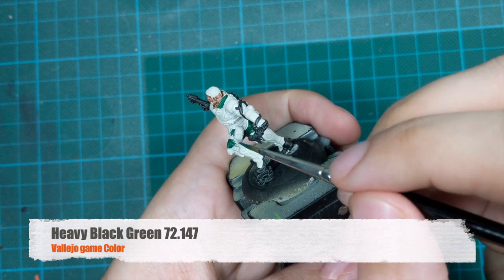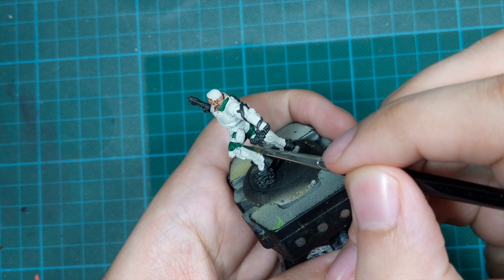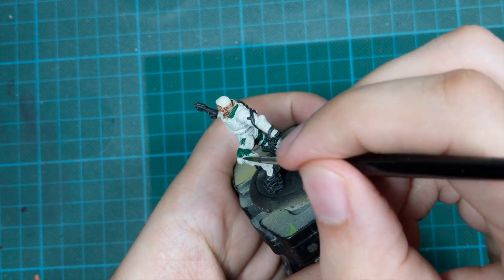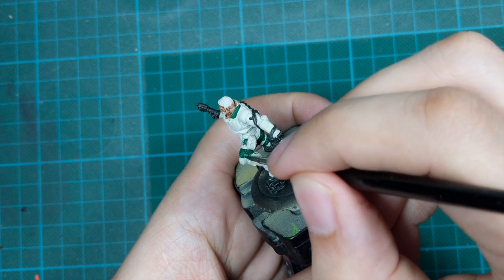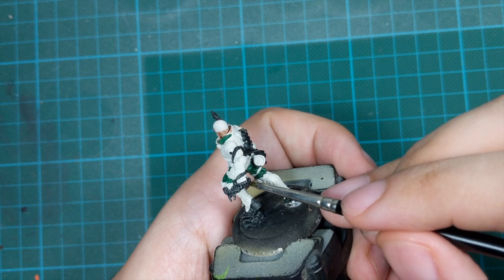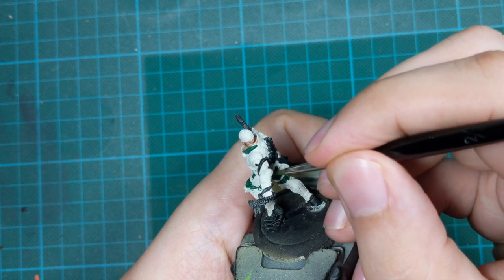The next step will be blocking all the green colors. I'll use Heavy Black Green and paint only his pants with this color. I tried painting his collar with it as well, but I changed my mind because it was too dark. So I will just keep his pants in this color.